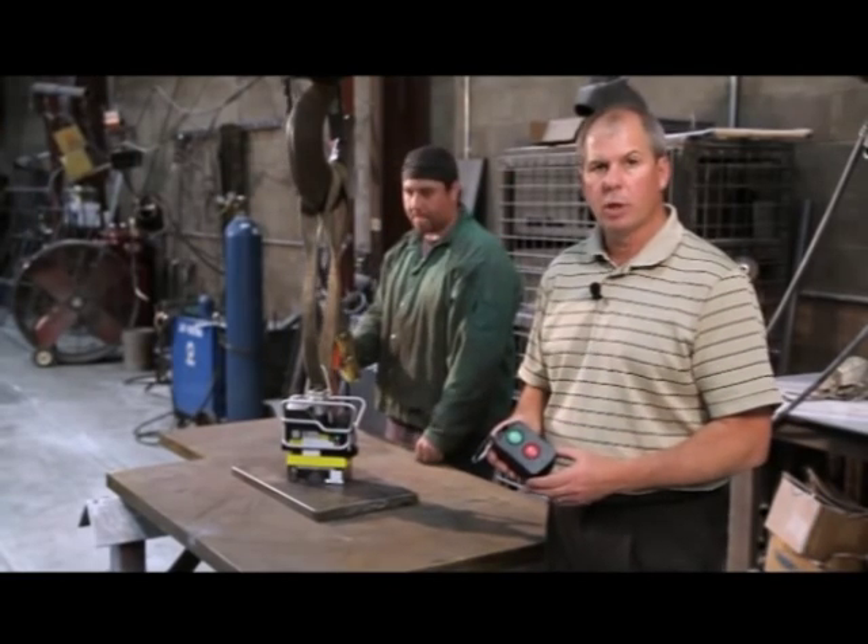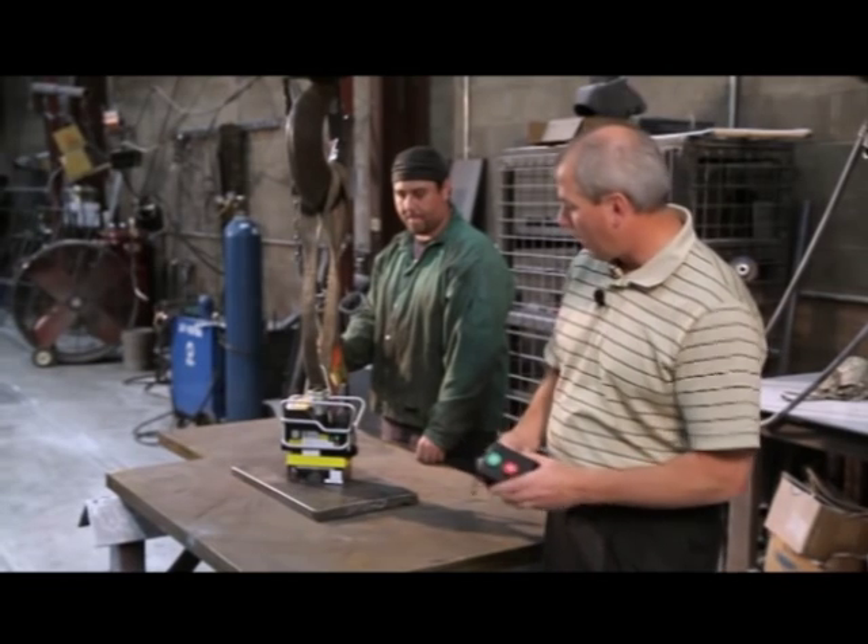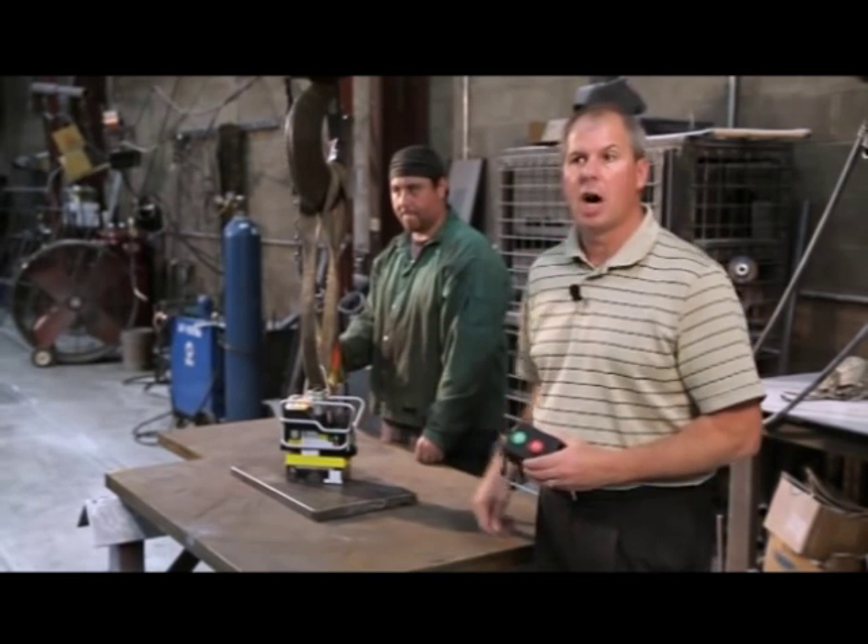Now I want to show you the features of the remote control. Here's how you turn the unit on — very simple. Green button. The unit's on, the light's on.